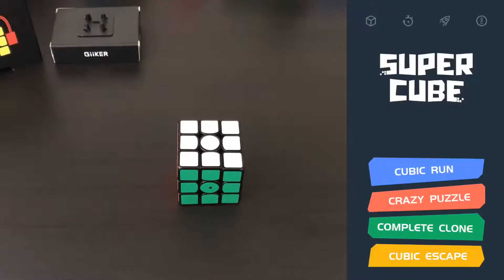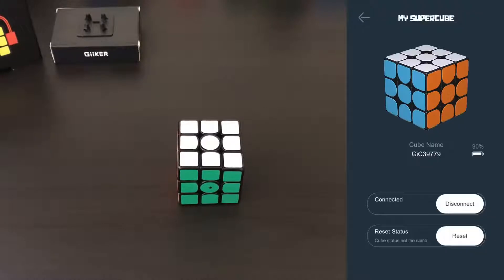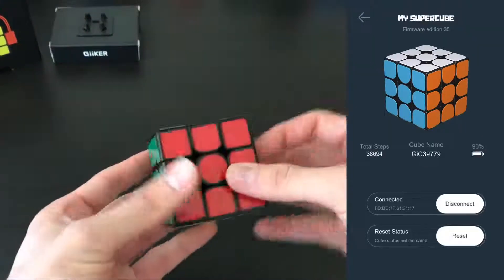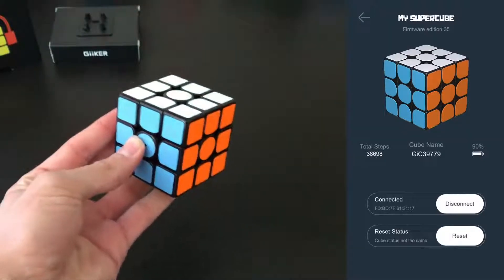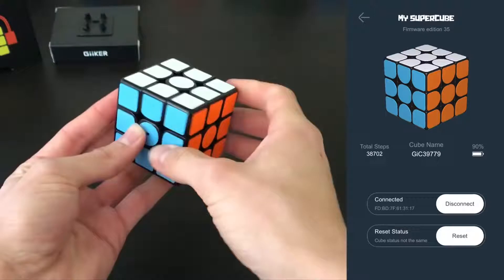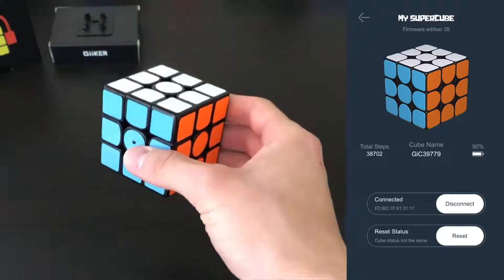Once it's connected you can test it out from the top left. You can see the battery level, the total moves it's made, and the cube name displayed in the app.